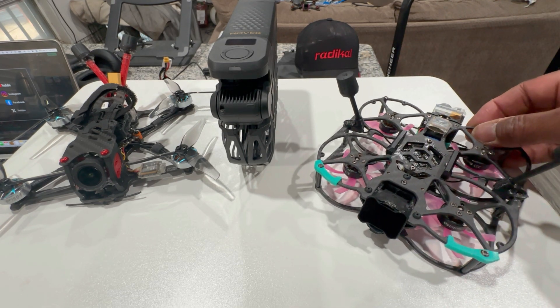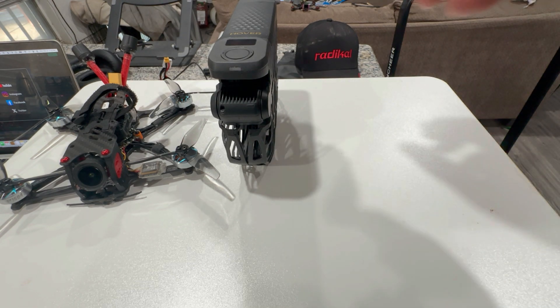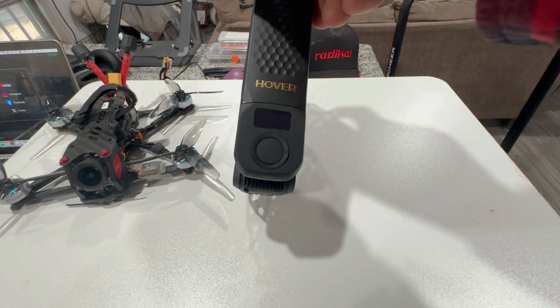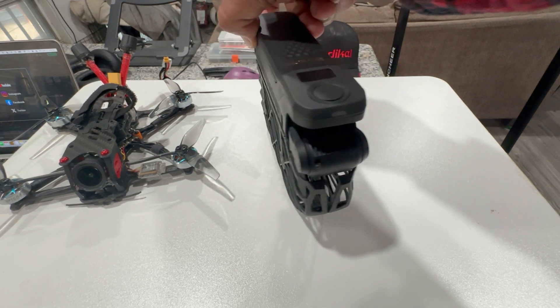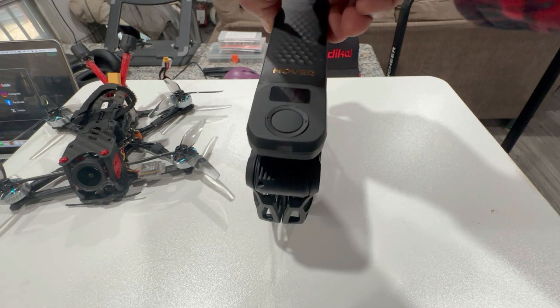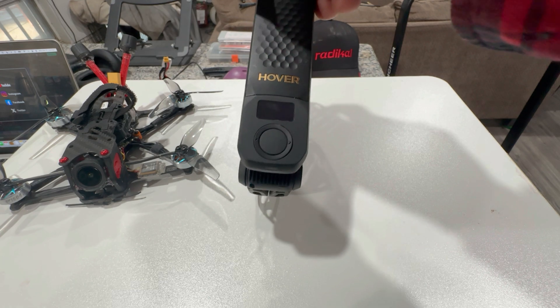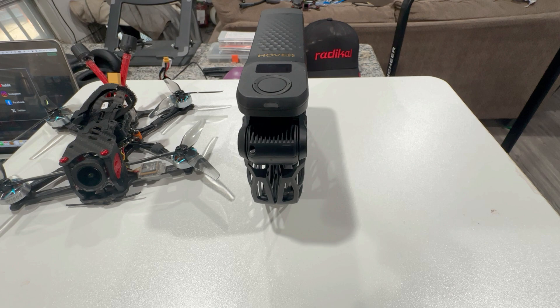Now the Hover — this is the perfect selfie drone. It's the 8K version. If you're traveling abroad it's very light as well, and if there was only one drone you could bring for traveling with family and friends, this would probably be my go-to. You can get everybody in the shot and it has a lot of selfie capabilities that are very user-friendly — it can follow you and capture family photos and video. Now when you have a lot of wind...